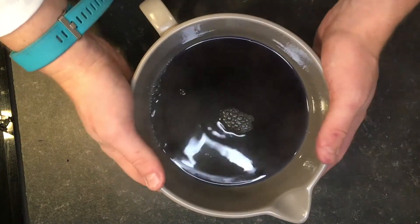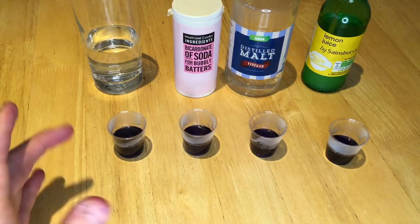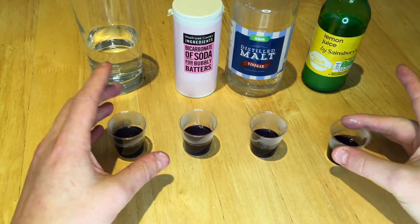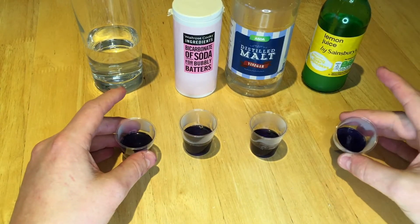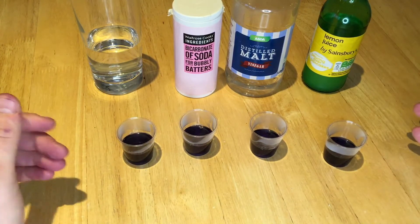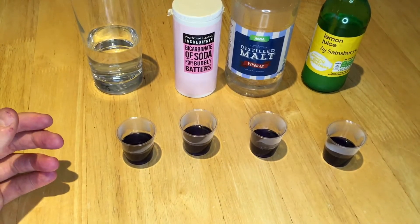This liquid is now our indicator and we're going to use it to test for some acids and alkalis. I've poured a little bit of the cabbage indicator into these glasses and you can see the blue colour. Let's see if we can change it using some household acids and alkalis.